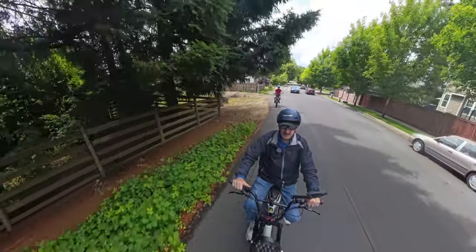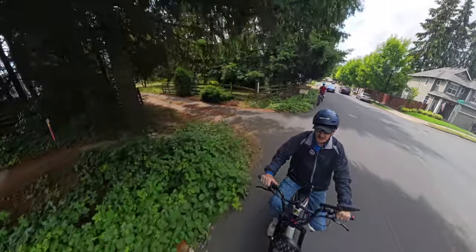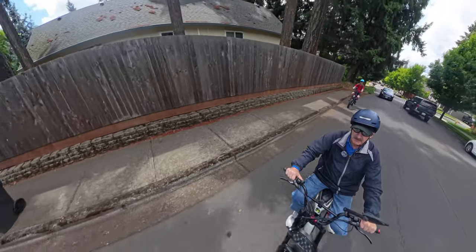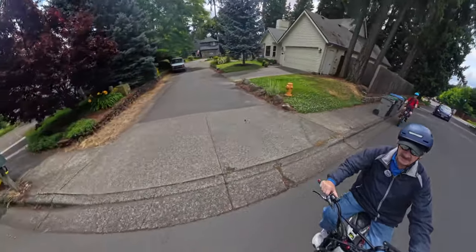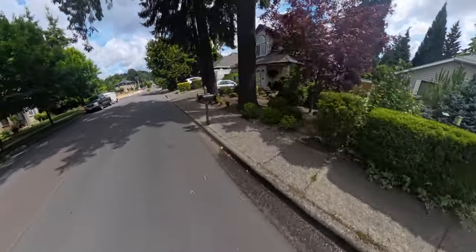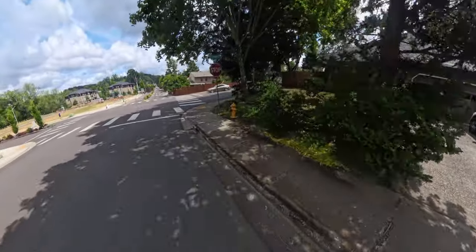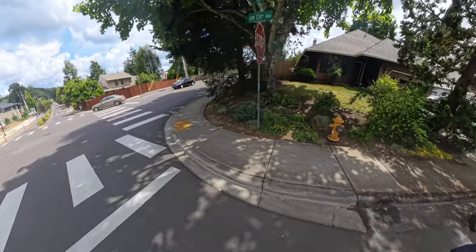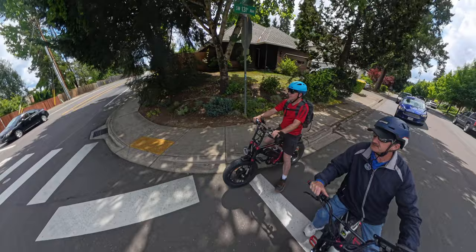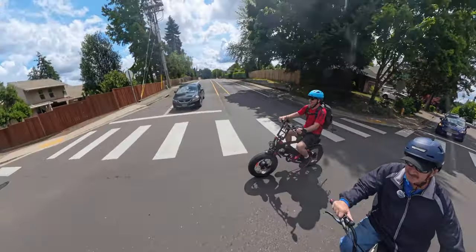So lots of traffic all of a sudden here. I'm sure there are people wondering what the heck that guy's got — that big pole sticking out of his bike. Because not everybody knows what's going on with cameras. People are looking at me strangely. Not everybody knows what that is.